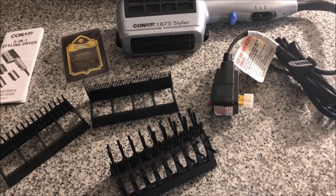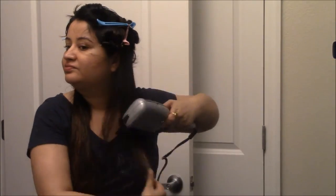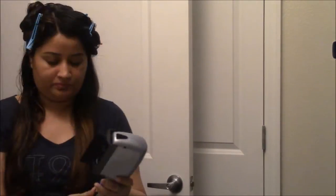Here I'm drying my hair using this dryer, and it's so easy because you have your comb and dryer together and your other hand is free. I've already sectioned my hair and I'm just going through it as I would with a regular comb — it's quite easy that way.